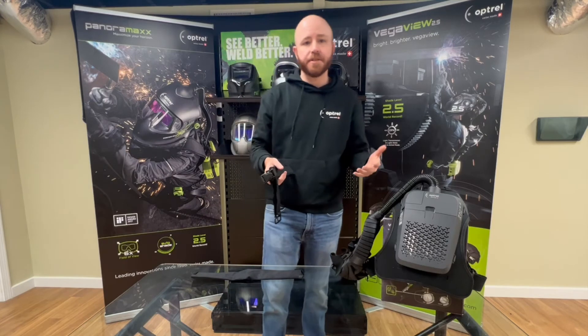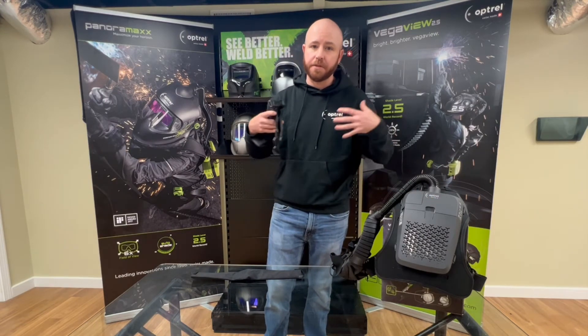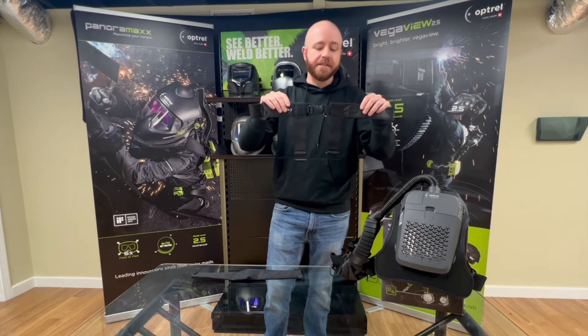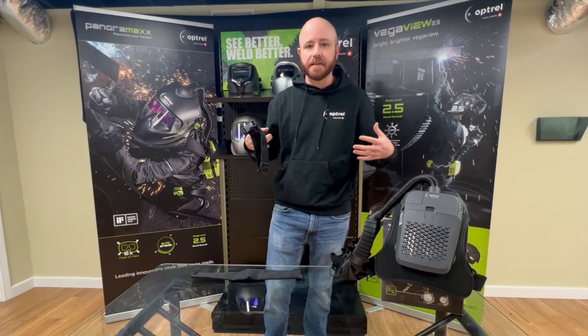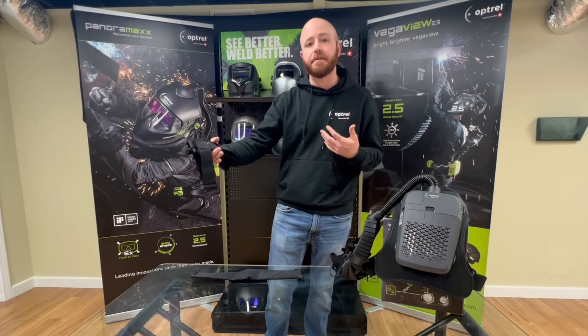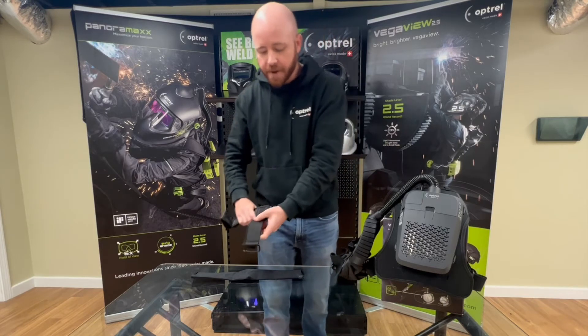If you're a larger person and the shoulder harness on the Swiss Air doesn't fit well — if it's too tight — you'll want to grab the extension pieces. These replace part of the existing shoulder harness, giving you more space for a better fit. It's going to be more comfortable and provide you with a better overall experience. Putting them on is pretty simple — I'll go ahead and show you.